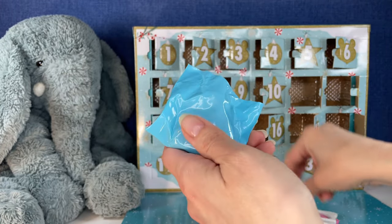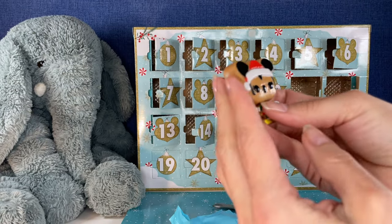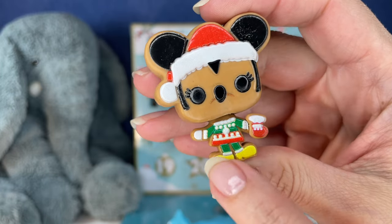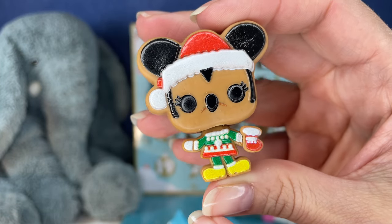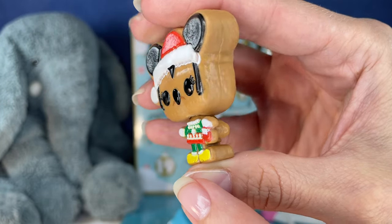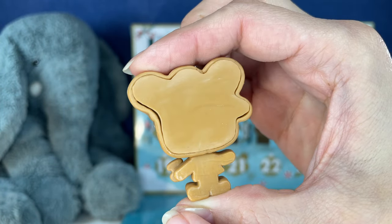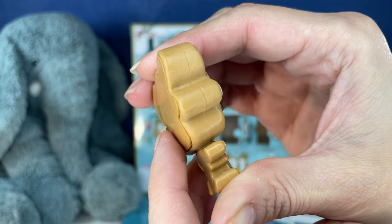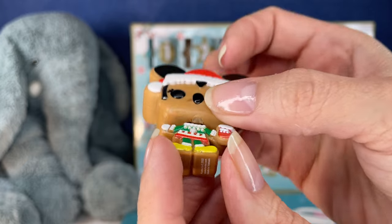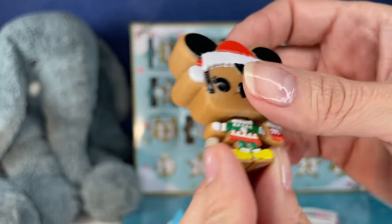Okay, 18 — and another cookie. So we have Minnie as a gingerbread cookie. Look at that Christmas sweater she's wearing. Looks like she's holding a stocking. That's a big cookie. Would it be really good dunked in some yummy coffee? Mm, making myself hungry.